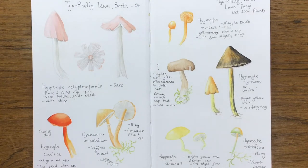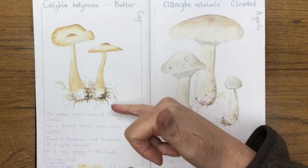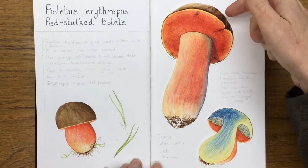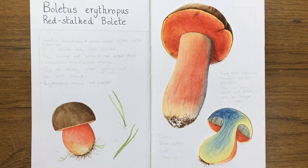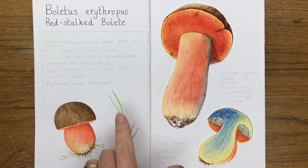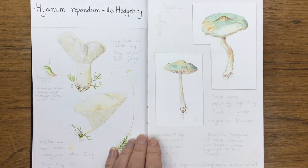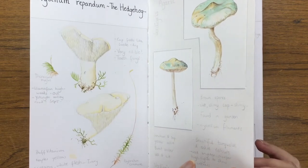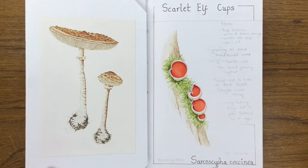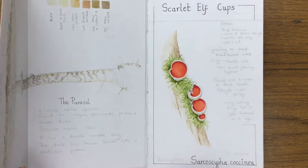Then we've got my collection of watercolors — just information on each species, some color notes. Some of them are failed paintings that I've actually cut out and stuck in just to keep them, and some of them have had name changes. This one I think is a Neoboletus now. They have a lot of name changes with new DNA analysis, so they're constantly being reclassified, which can get a bit annoying, but it happens.